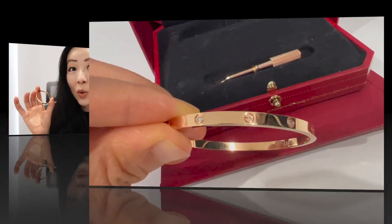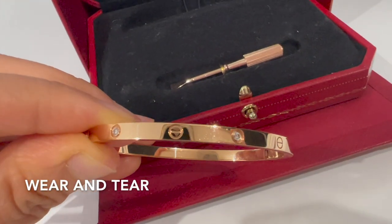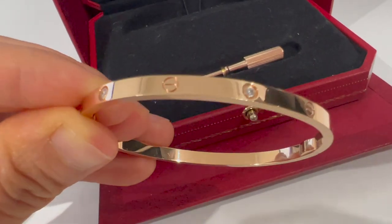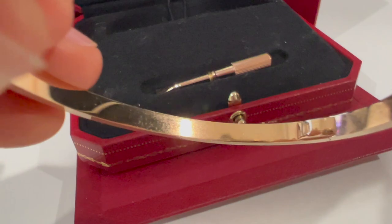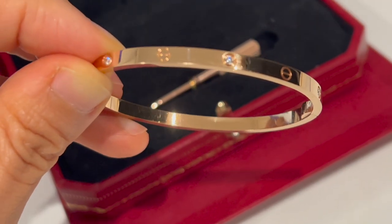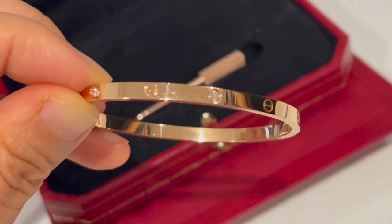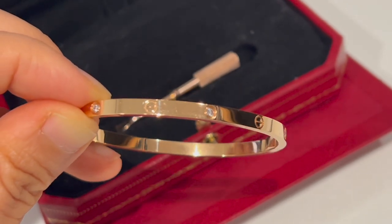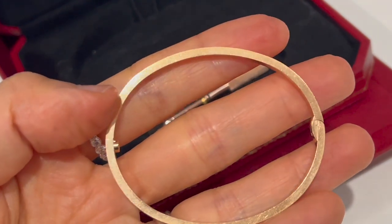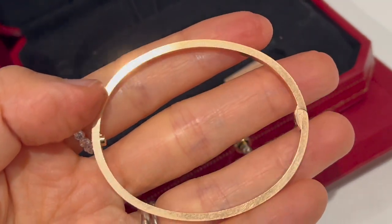This is a close-up of my bracelet. I clean it myself once in a while with the Cartier cleaning cloth that came with my purchase. You can see small scratches on the surface of the bracelet, including on the inside — this is totally normal, especially when stacking with other jewelry pieces. There are also some scratches on the side of the bracelet, but considering stacking, I really don't think it's bad, and even if the scratches get worse over time, I don't mind it.